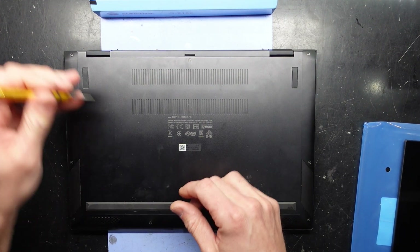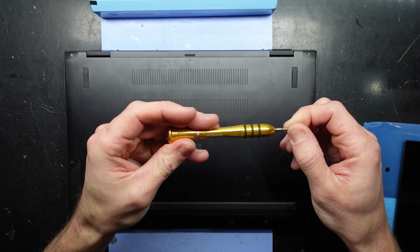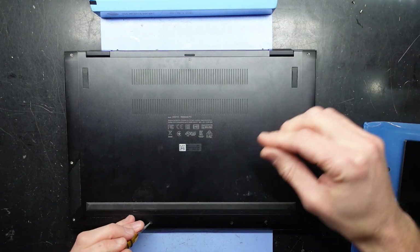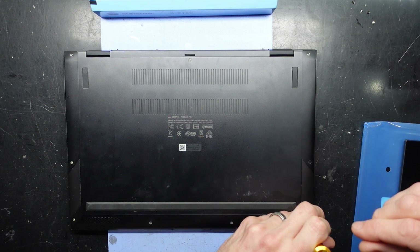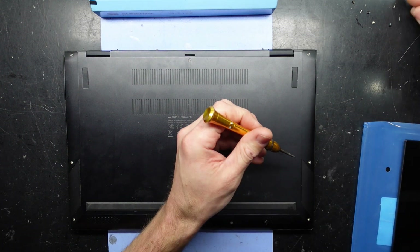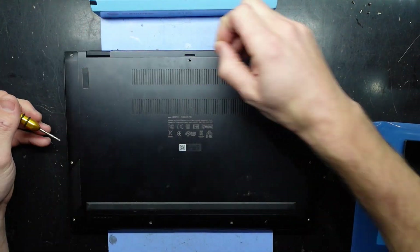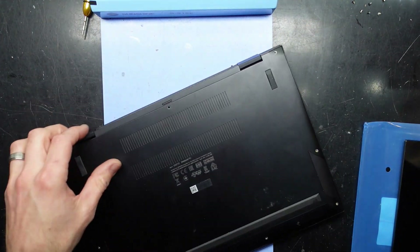Now it looks like I'm going to need a T4 screwdriver. Yep, so that's one T4 screw — yep, T4. I'll let you know if any of these screws are of a different length; right now they're all looking the same. I'm curious if there are any screws hidden under the feet here — I feel like there might be. That one there was a different length.